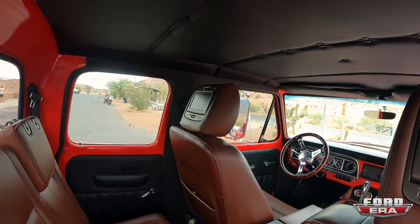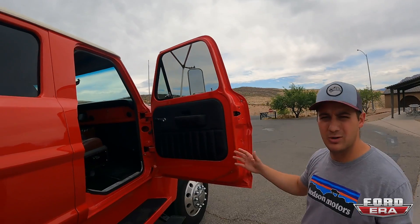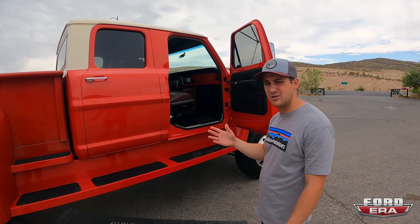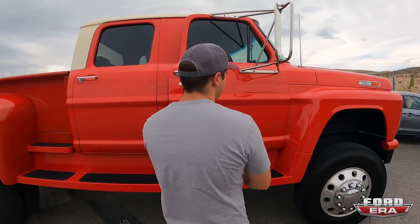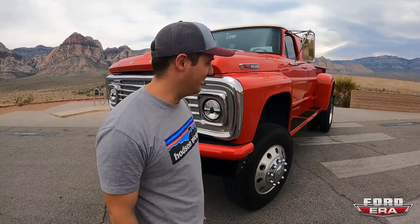The rear seat is actually the third-row jump seat out of an Excursion, because these crew cabs weren't really big enough to fit two full rows of seats. So rather than putting in a bench seat from a pickup truck, we took a King Ranch Excursion rear seat and used that. It's a pretty cool, very nice truck — runs and drives and steers. I think my favorite thing about it is that because it's a Freightliner chassis, it's got the best turning radius of all time. I've never driven a vehicle that'll flip a U-turn tighter than Big Red.